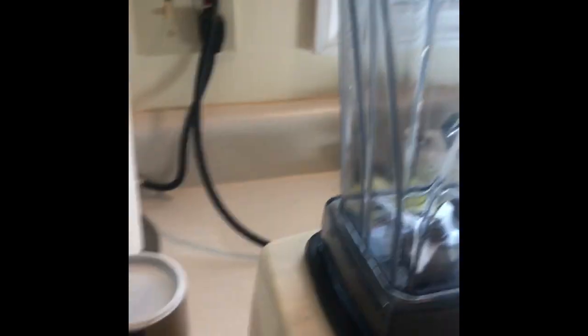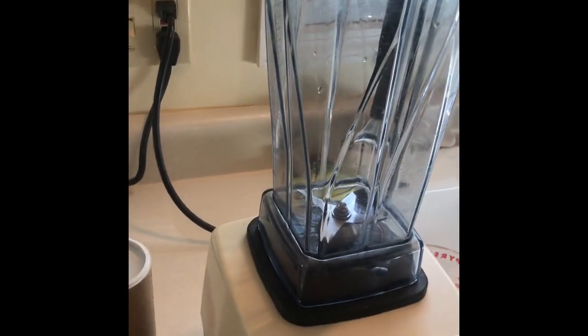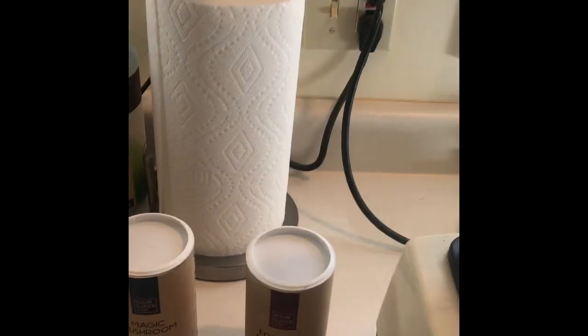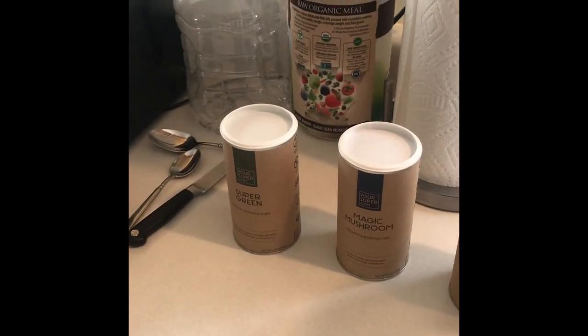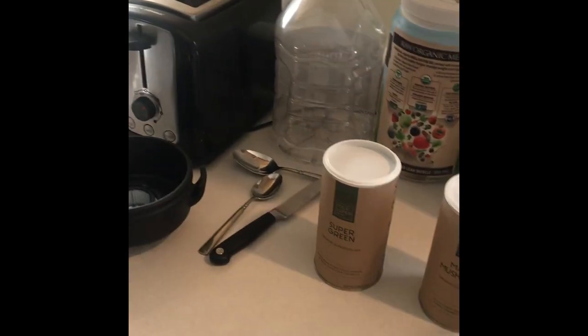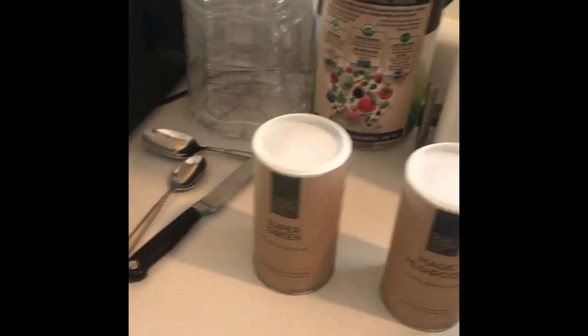What I put in it was some pineapples, a frozen banana — I cut up the whole banana with the skin and everything. It's frozen, but it's an organic banana. That's the only banana I would do that with. One frozen banana and about a half a cup of pineapples.